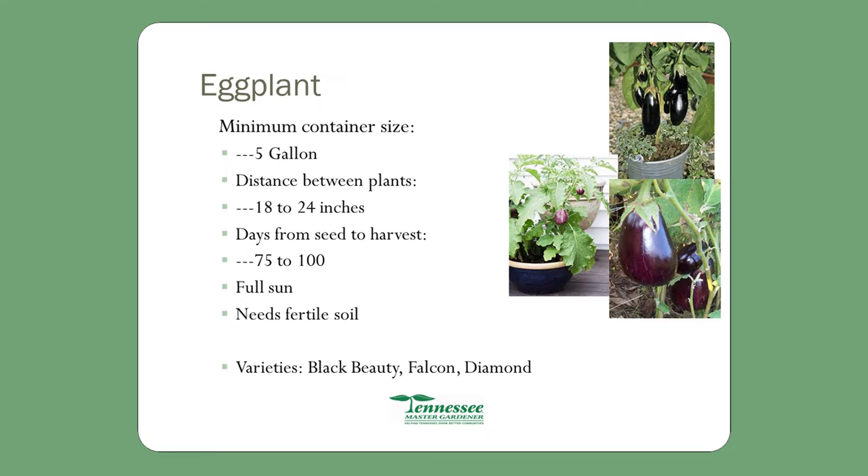Eggplant: use a 5-gallon bucket with 18 to 24 inches between plants — basically one plant per 5-gallon bucket. Days from seed to harvest: 75 to 100. It needs full sun and fertile soil, with various varieties available. Tomatoes: also a 5-gallon bucket. Distance between plants 18 to 24 inches, so one per container. Days to harvest: 55 to 100, depending totally on the variety. You'll need to stake it — use a pole you can tie it to, or put it next to a fence.